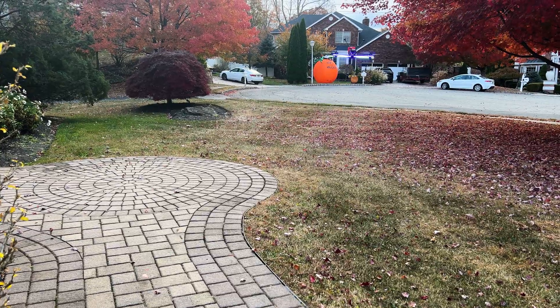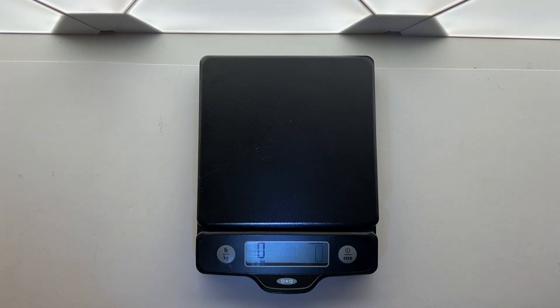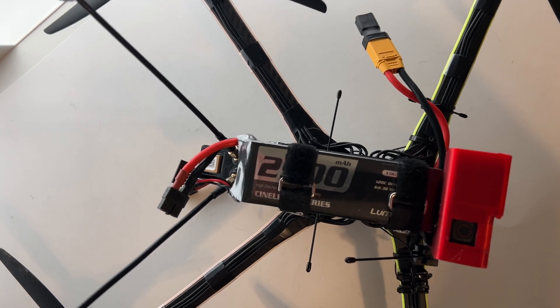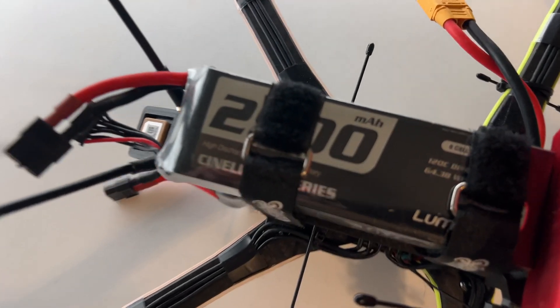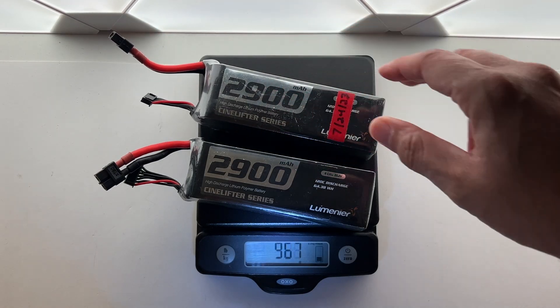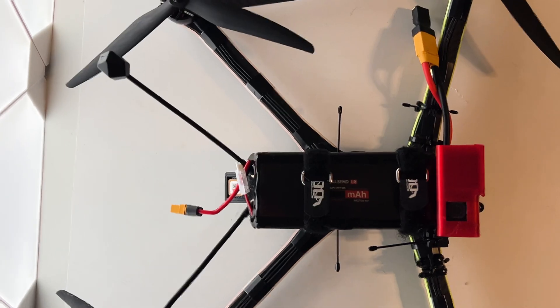It seems really stable actually. I'm very surprised how stable it seems already. I've conducted most of my flights with a 2900 mAh 6S 120C LiPo, and I have been able to sustain about 10 minutes of flight under basic acro flying. Mounting two of these in parallel yields about 17 minutes of flight. iFlight's 8000 mAh lithium-ion battery can yield flight time in excess of 30 minutes.